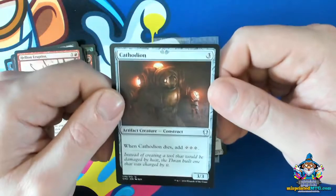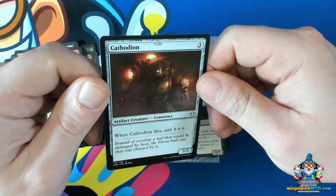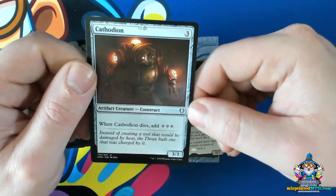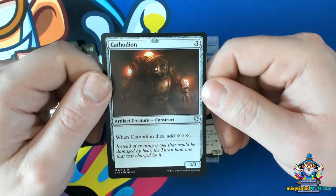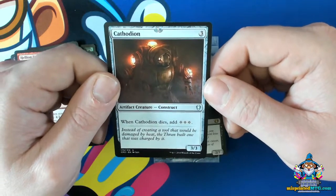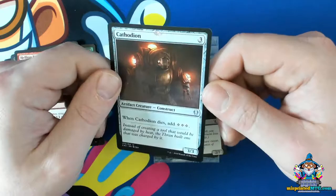This is a stamp that was so shifted on the sheet that it actually landed on a card that wasn't even supposed to be stamped, and I find that really interesting. You can see it's from a Commander product, so rares and commons and uncommons were printed on the same sheet. The sheet got shifted, and the rare that was probably above this didn't get its stamp — and this uncommon got a stamp at the top of the card too.